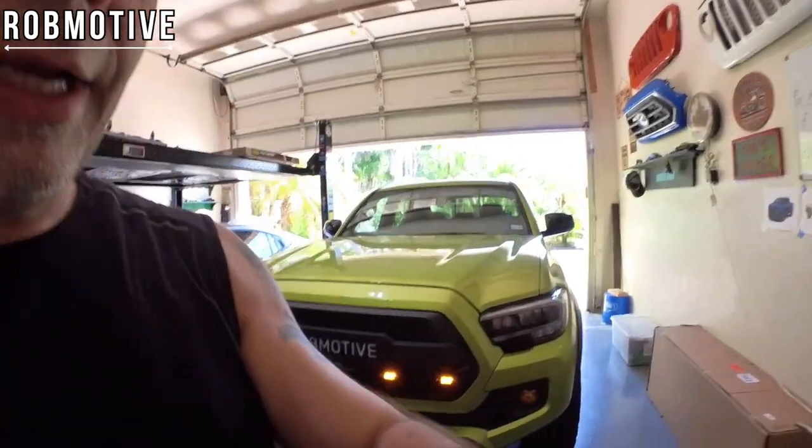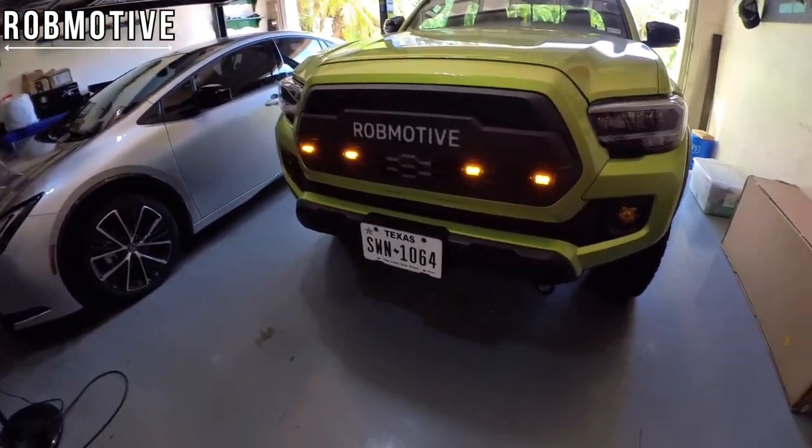Okay, we've got them done — got them wired up. This turned into a probably hour-plus long project; it was supposed to be about 15 minutes. But as you can see, they are on.